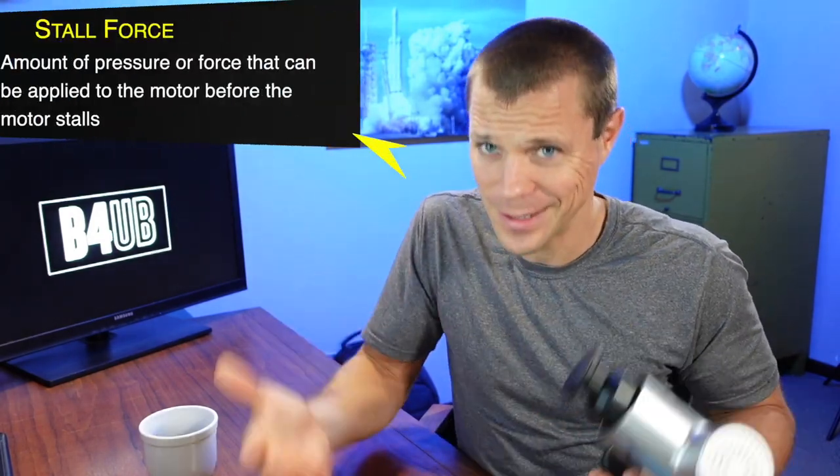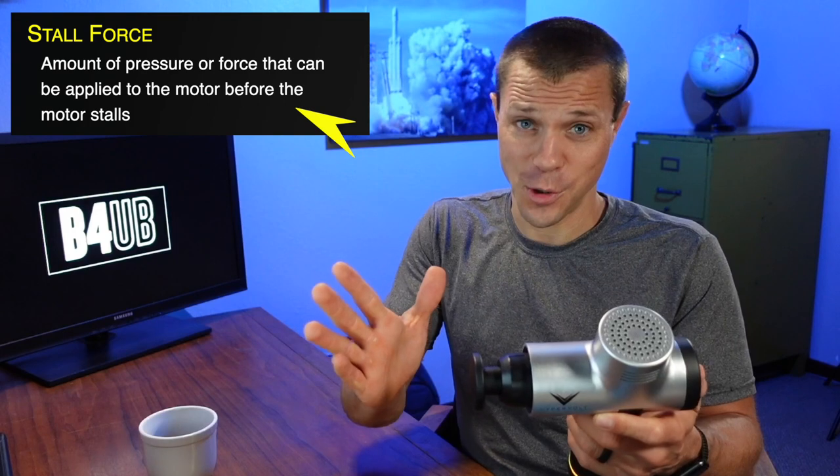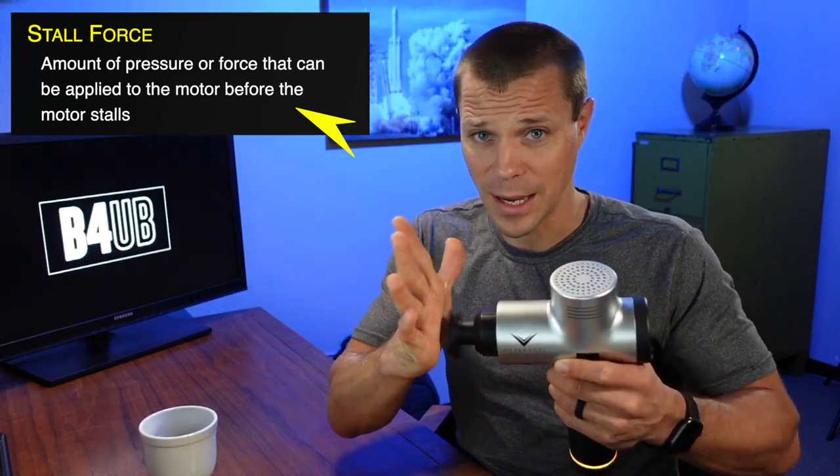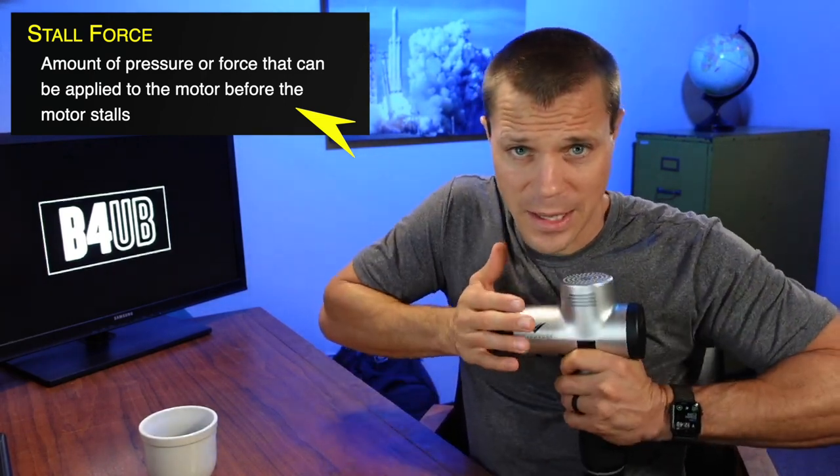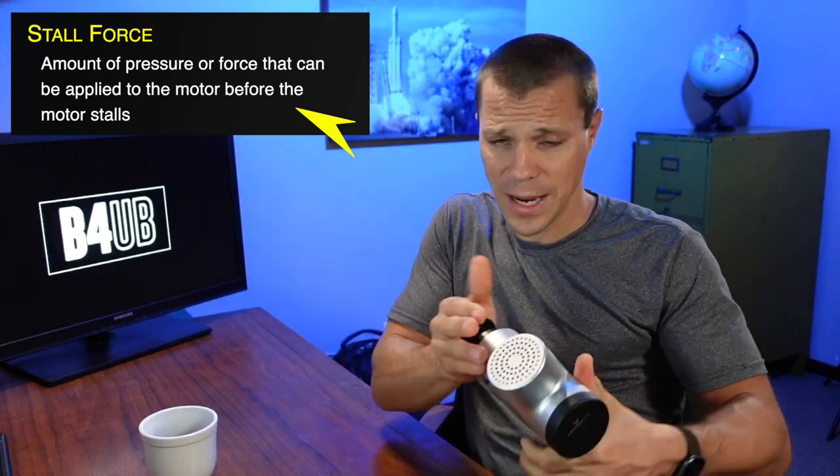Speaking of amplitude, there can be a catch, which is called stall force. Stall force is how much force it takes to stop a massage gun. I could stop every single massage gun, so that's not a good judge. A good judge is how much pressure it takes by the time you start pushing down on your muscle — does it stop before it actually does the job? The one I showed at the beginning is a massage gun I've reviewed and it's worthless. I always try to provide honest reviews. I don't care how much a company gives me a massage gun or tells me they'll pay me — if it's garbage, I don't want you to buy garbage.